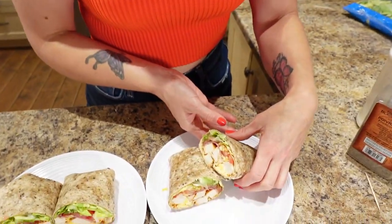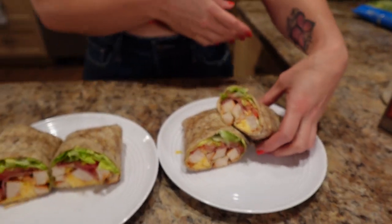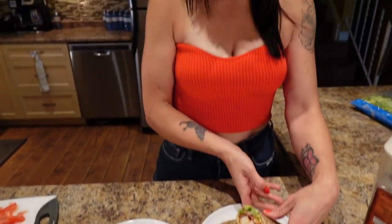Calorie-wise, for this lovely wrap it's 484 calories, 22 grams of fat, 31 grams of carbs, and 41 grams of protein.